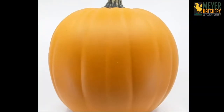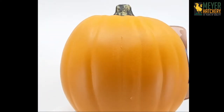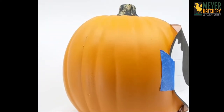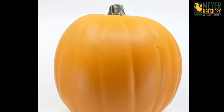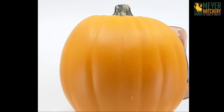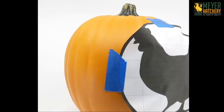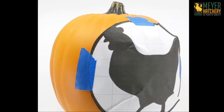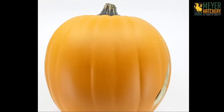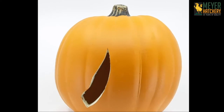Another great tip is to carve a reusable craft pumpkin. This is wonderful because you can use the pumpkin year after year. The template we used is in the description below. You can transfer the design after printing your template by taping the design to your craft pumpkin. You can use a toothpick to make dots around the shape of the chicken, making sure to push into your craft pumpkin.